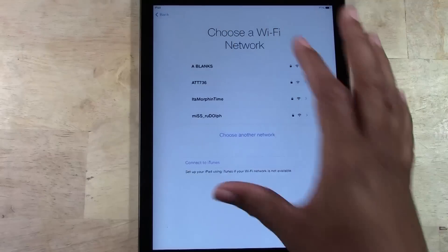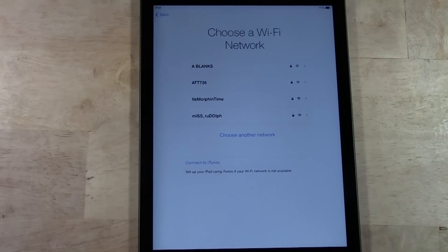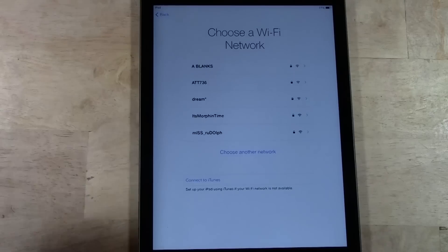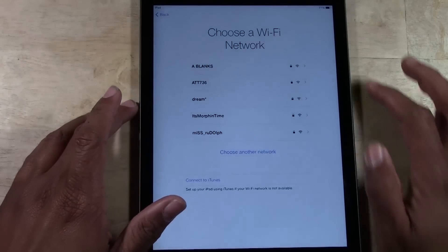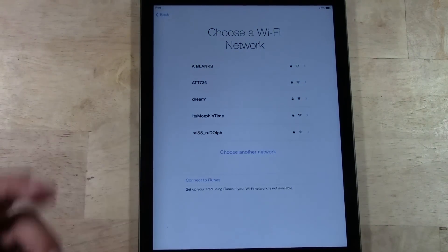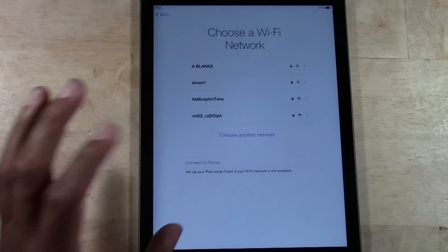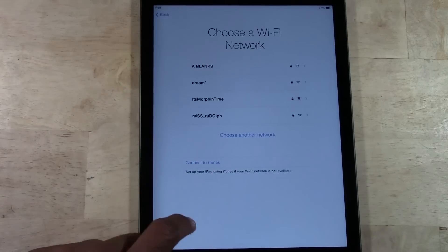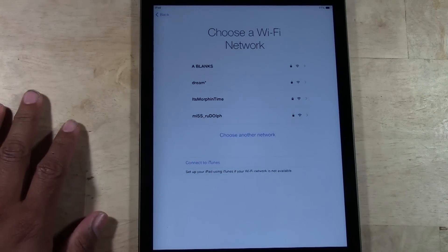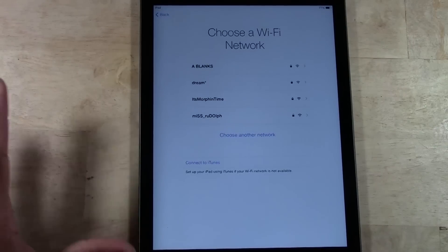At this point, the iPad can be set up two ways. One way is over a wireless internet connection — so for example, if you have Wi-Fi at your house, or at a cafe, Starbucks, whatever, you can tap into their Wi-Fi network. If you don't have wireless internet, the other way is you will have to connect it to a computer and install iTunes on that computer. So those are the only two ways to set it up.